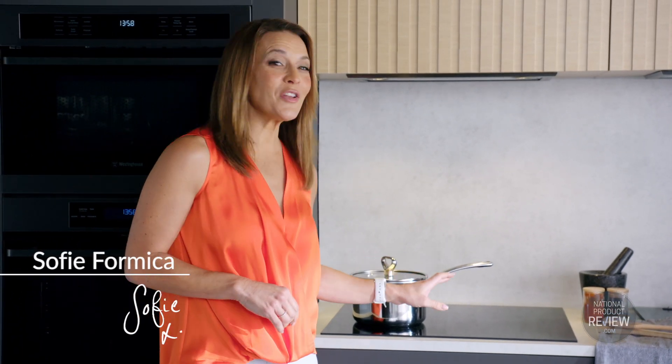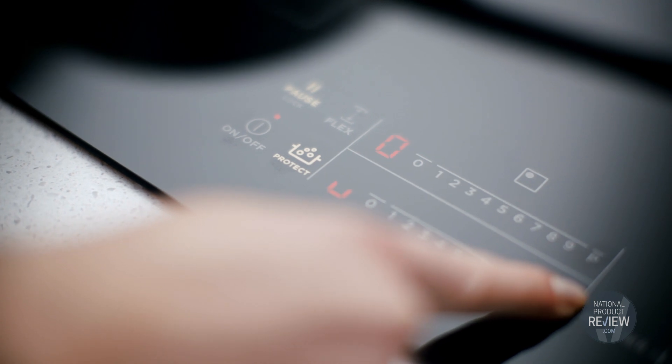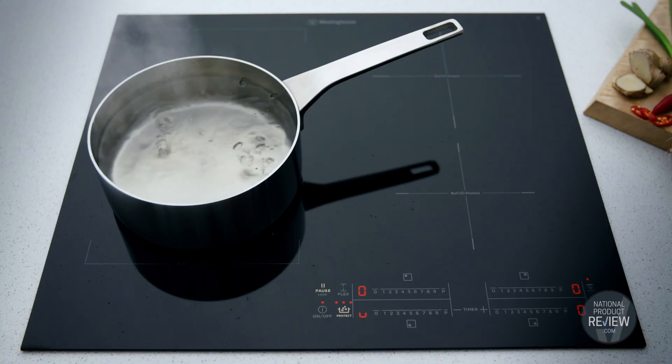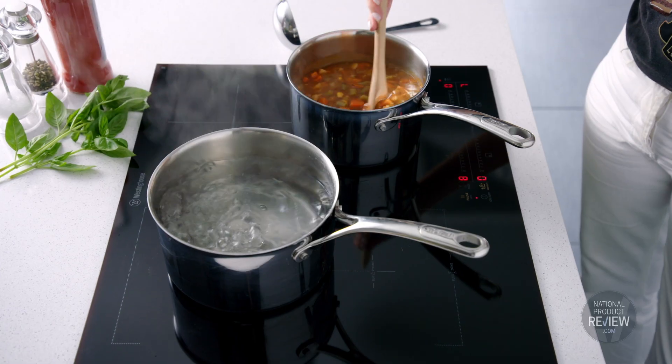The new Westinghouse 4-Zone Induction Cooktop introduces BoilProtect. It detects rising bubbles and avoids boil overs by automatically reducing to a low simmer, so you don't need to constantly monitor or clean up. And Family Flex allows you to reconfigure zones to handle larger pots.